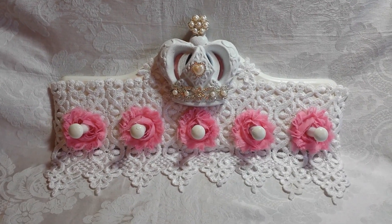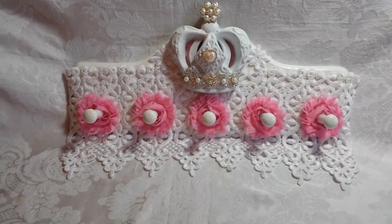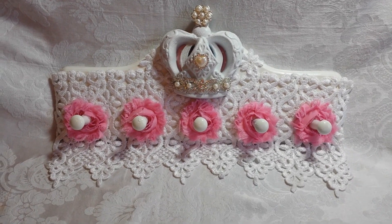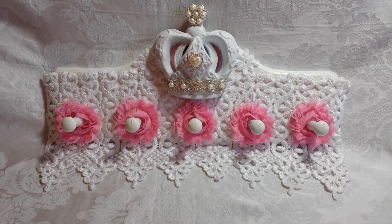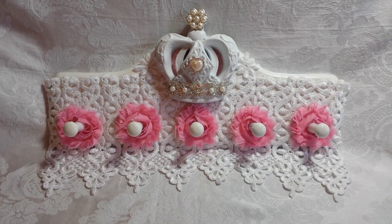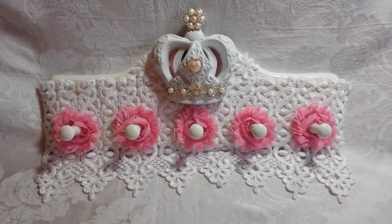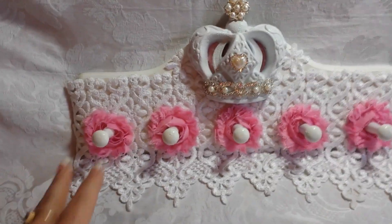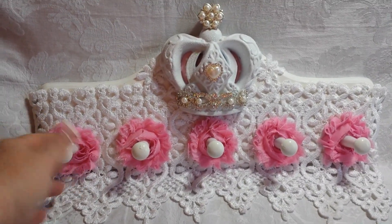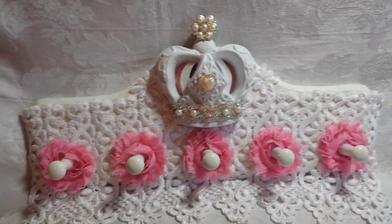Hey crafty people, I have two projects to share with you today and they are both for Trezor's Deluxe. I am just in love with these two projects. This is another item for Rihanna's Playhouse and this obviously is a little rack where you can hang stuff on.